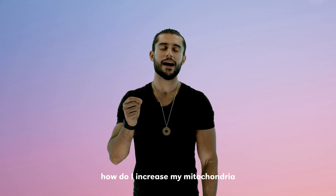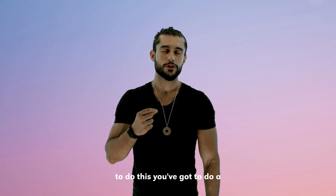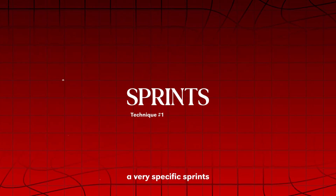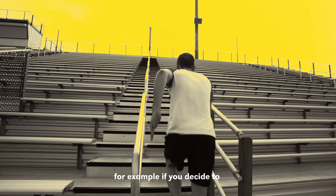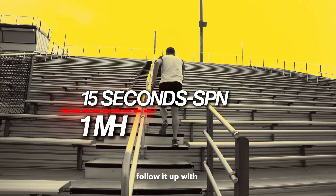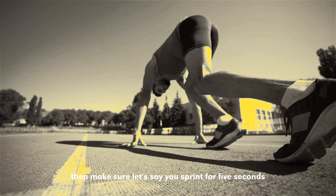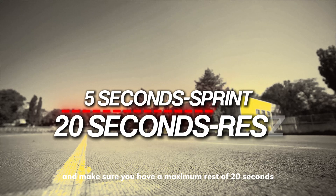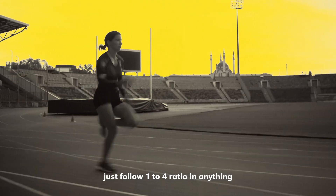So how do you increase your mitochondria? You've got to do a technique called sprints — very specific sprints with a 1-to-4 work-to-rest ratio. For example, if you decide to sprint for 15 seconds, follow it up with one minute of rest. If you sprint for 5 seconds, make sure you have a maximum rest of 20 seconds. Just follow a 1-to-4 ratio in anything.